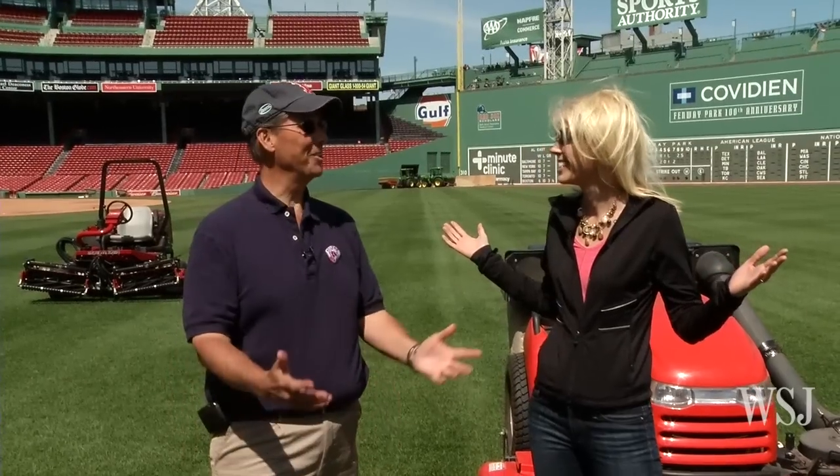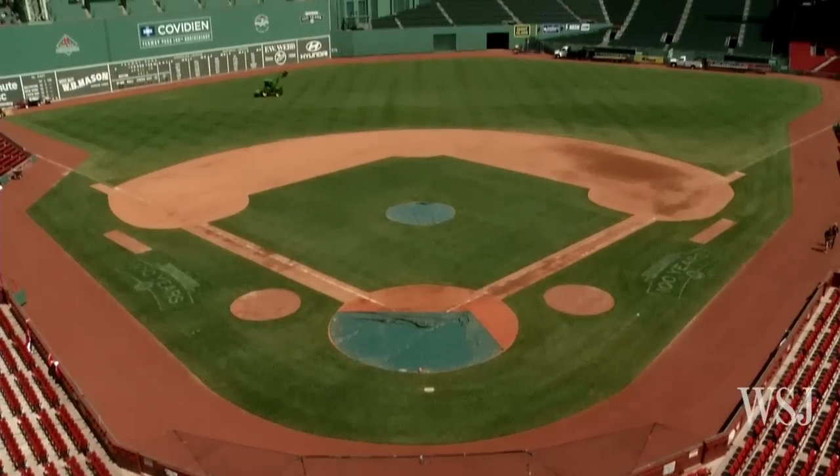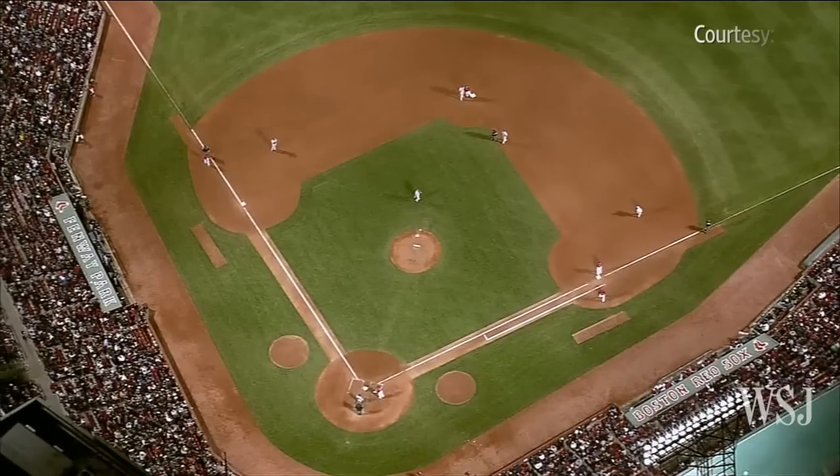What's a better job than this? There isn't one. This is just the best. And you are basically the godfather of striping — that phenomenon we all see, the patterns on the field.